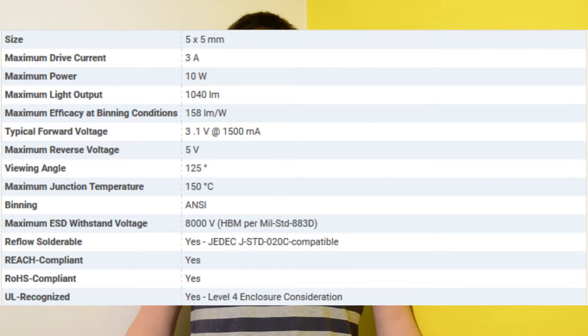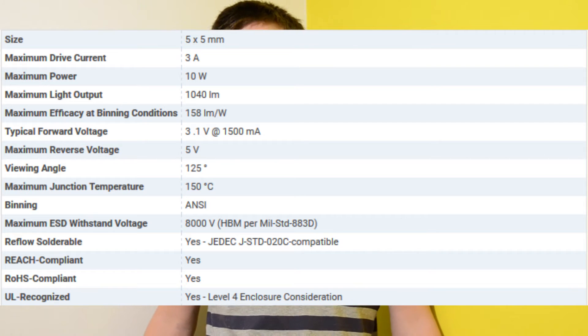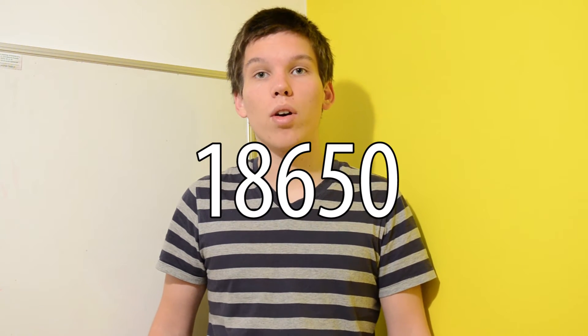The LED base can also be removed but it won't come off without some soldering. The LED used here is a 3XM-L, and on eBay it's rated at 2000 lumens, but on the official spec sheet it is rated at 1040 lumens at 10 watts. To power it you only need one 18650 battery.